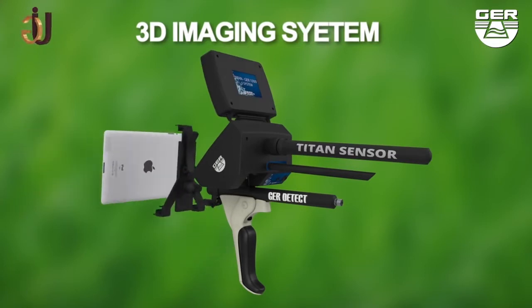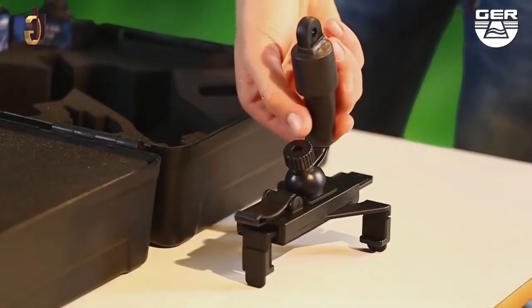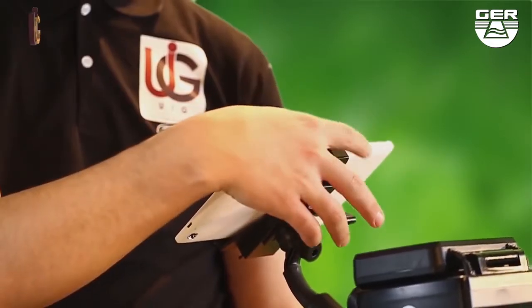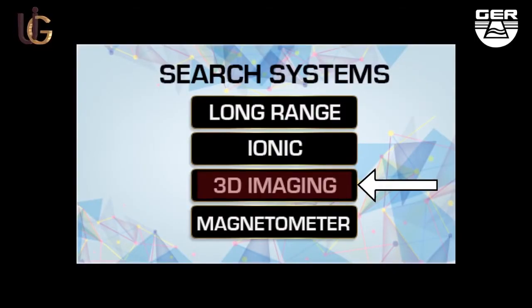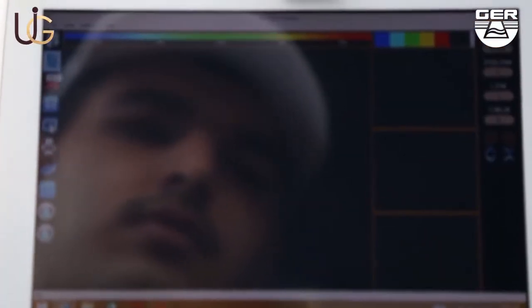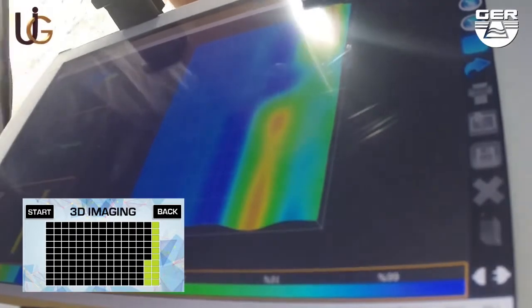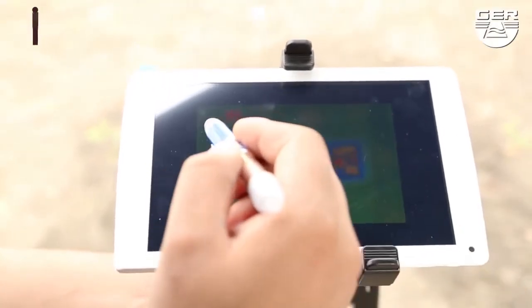3D imaging system. This system enables you to view targets in a three-dimensional image. Fix the tablet stand enclosed with the device. Open the screen and turn on the device by pressing the on-off button. Then choose the 3D imaging system from the search systems menu. Activate the 3D analyzer, which is installed on the tablet. Imaging starts when pressing the imaging button. When imaging has been finished, analyze the image to determine the depth, shape, and size of the target.